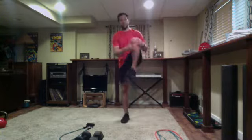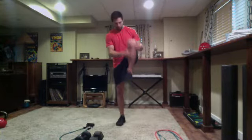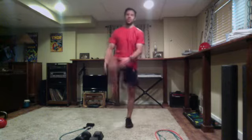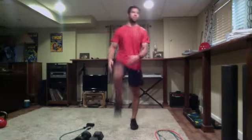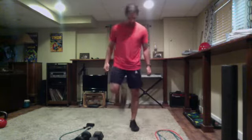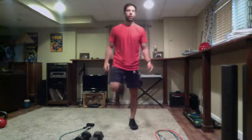Next let's go high knees, bring a knee to the chest. You can pop the arms. Going butt kickers in three, two, one — go ahead and switch it up, start marching like so.